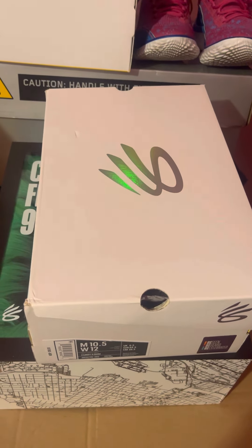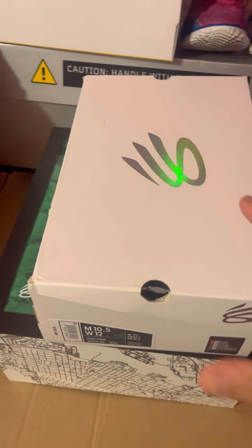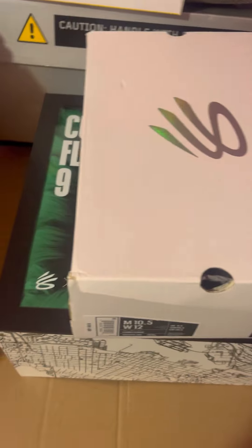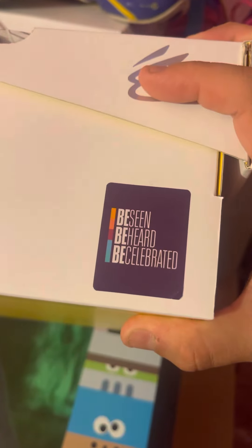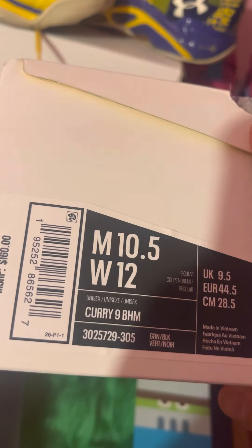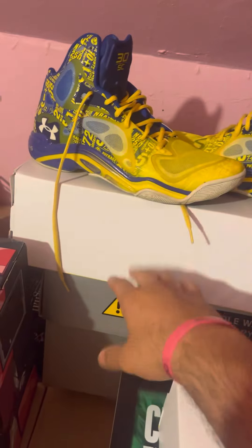Hey YouTube, we're back with another video — another curry video. I've been meaning to do a review on this shoe; it came out a while ago so let's get to it. As you can see, it's the normal Curry brand box — same Curry box — but the only difference is this sticker right here: 'Be Seen, Be Heard, Be Celebrated — Black History Month.' So this is the Curry 9 Black History Month, and we got it in a size 10 and a half.